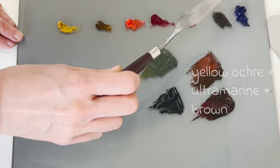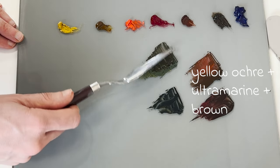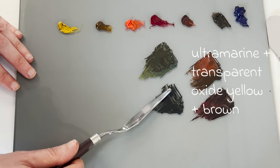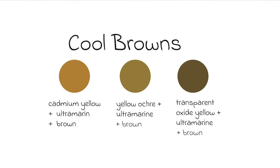I'll then mix up a couple of greens for my cooler brown. I'll have a mid-tone green of yellow ochre light and ultramarine, and also a dark green of ultramarine and transparent oxide yellow. I can use this one in my darker cooler browns. Again, depending upon which one I use depends upon how this affects the colour of my brown.